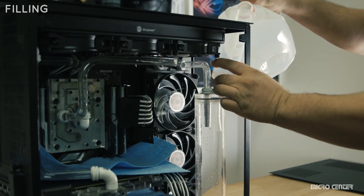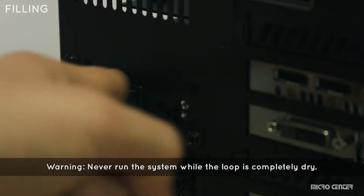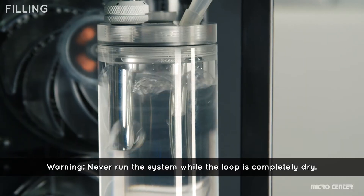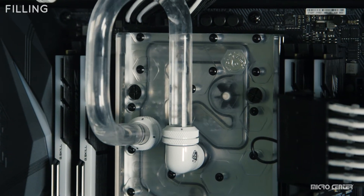Start by filling your reservoir with coolant. Once you've filled it to the top of the reservoir, flip the power switch to the on position and watch for coolant to drain into the lube. Quickly turn the power off once the coolant has reached near the bottom.